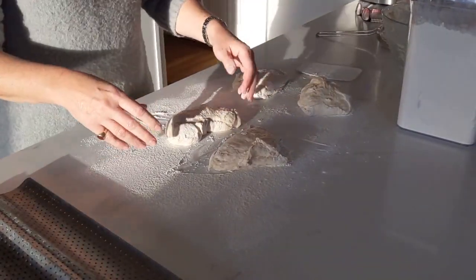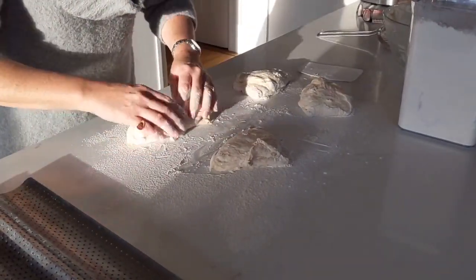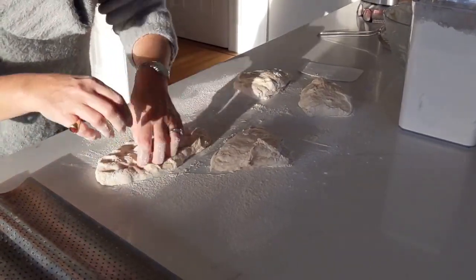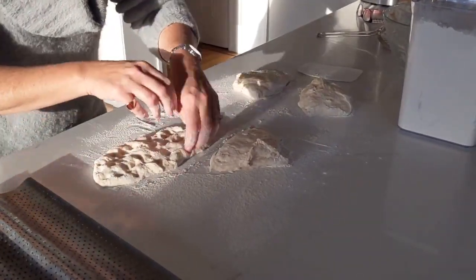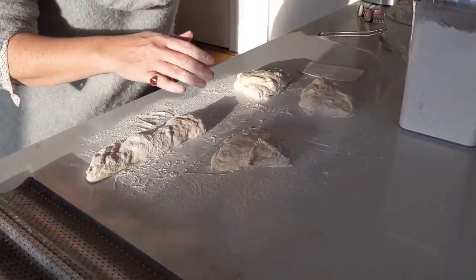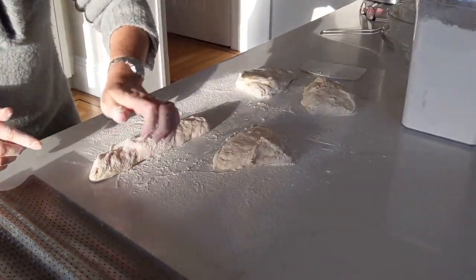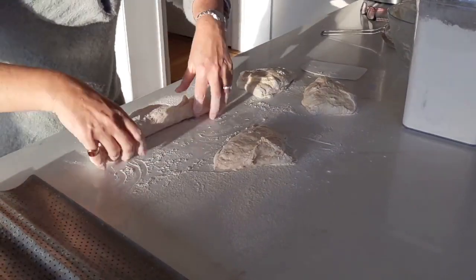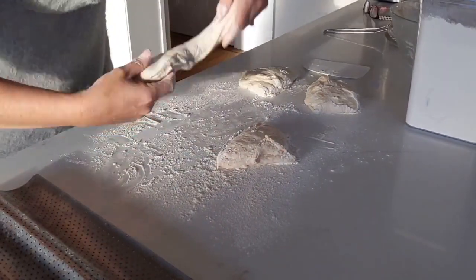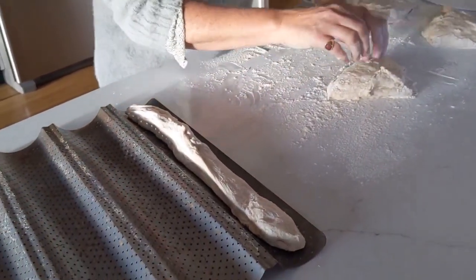Now I'm going to shape the baguettes. Flour on my fingers — I take a piece and form kind of a rectangle, then fold it in two, and use the heel of my hand to stick both sides together. Keep some flour on your hands and do this very gently.